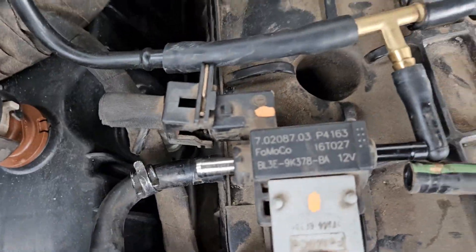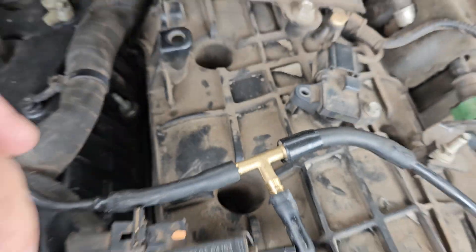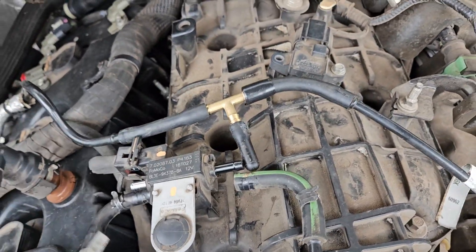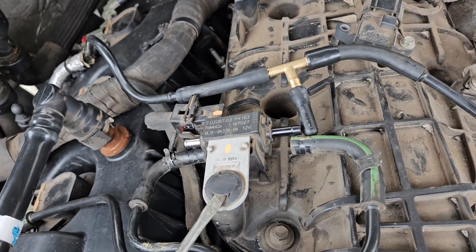Here's my little solenoid. I broke the connector that goes here. As you can see, I kind of made my own hack little T just to plug it for now so I could still drive the truck. I just didn't really beat on it or get into boost with it, but it has this push-pin clip on here, like so.